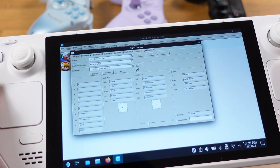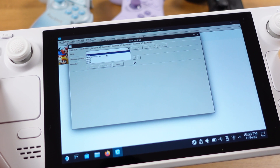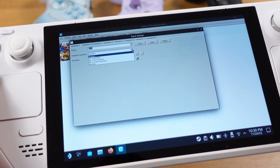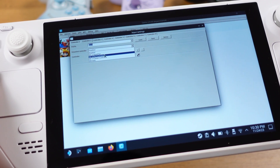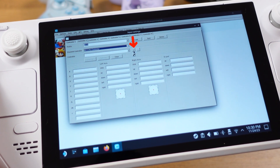So we can just move to controller 2. Under the profile, select deck. Then under emulated controller, select Wii U Pro controller. Make sure this is set to the correct Wii U Pro controller here. Then click on the plus icon.